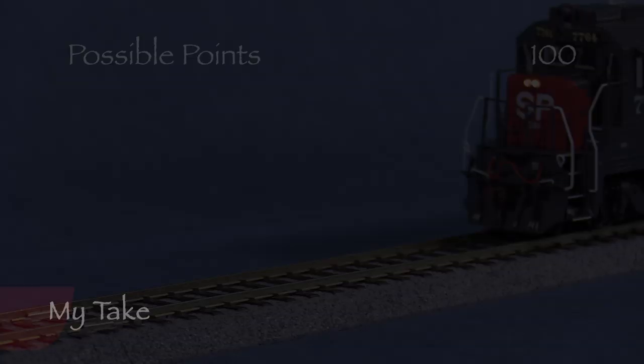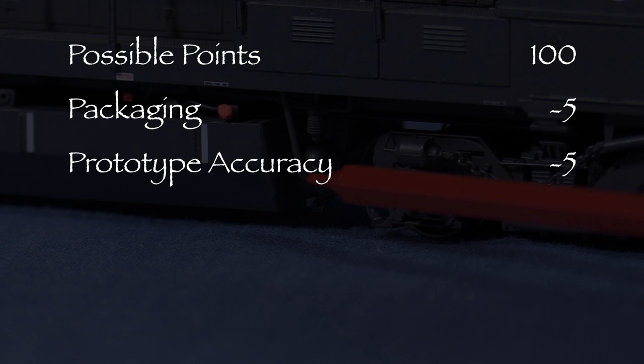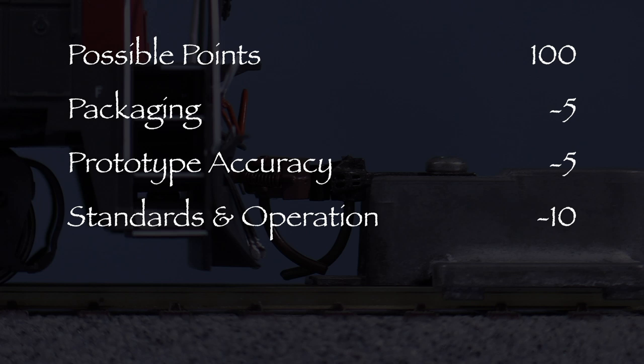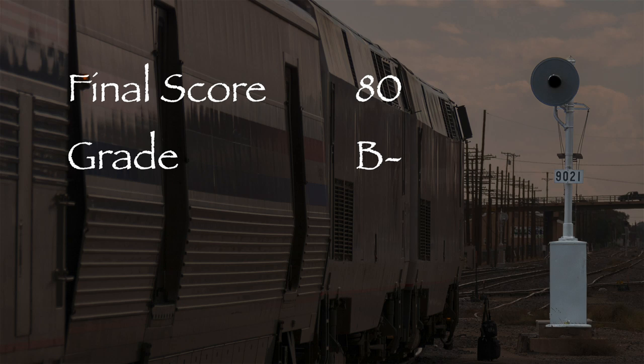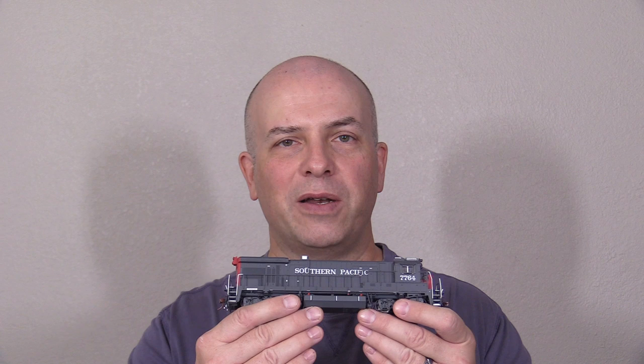Let's see what we've got. My model had a loose part, so I took 5 points in the packaging category. Though the model is overall very accurate, some small details are incorrect, so I took 5 points in the prototype accuracy category. The engine had two couplers at the wrong height, so I took 10 points in the standards and operation category. That leaves us with a total of 80 out of 100 possible points, which would be a B- on a report card. This is a good model and it deserves a green signal. Overall, I think Rapido did a really good job on this engine. Even though it has a few minor flaws, it's still an excellent model. If you're looking for some modern motive power for your layout, I think you might like it.